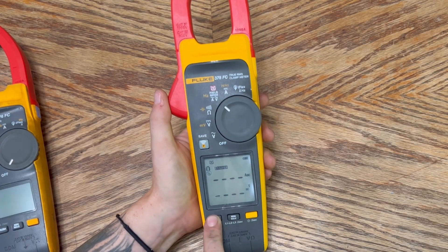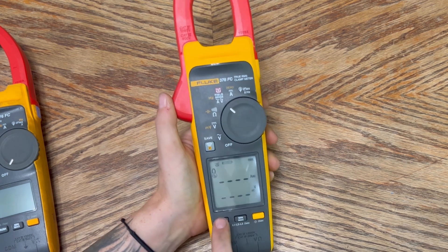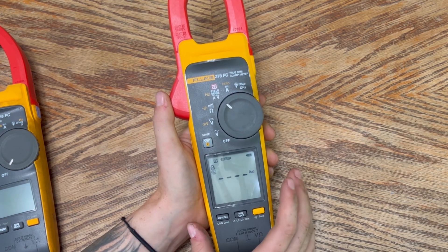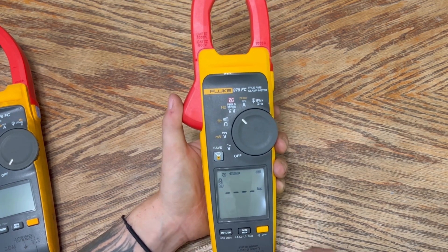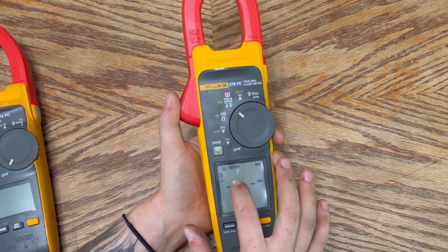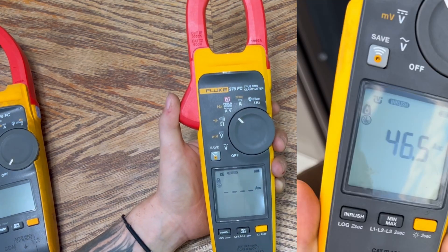Last but not least, InRush. InRush measures the maximum amperage a device can give off when it initially starts up, helping you determine max amperage. You place the wire in the clamp and hit your breaker or disconnect on the device. It gives you an immediate number that is held on the display — I'll be showing that in the next segment as well, just to give you a sense of how it works.